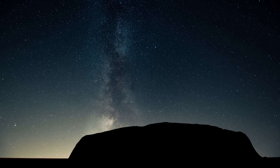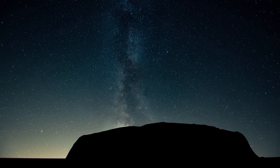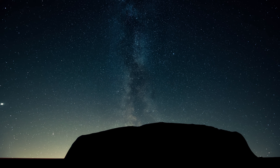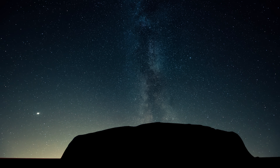In this guided meditation today, we'll be focusing our attention on different body sensations. We will use the sensations in our body to help anchor our awareness to our present moment experience.